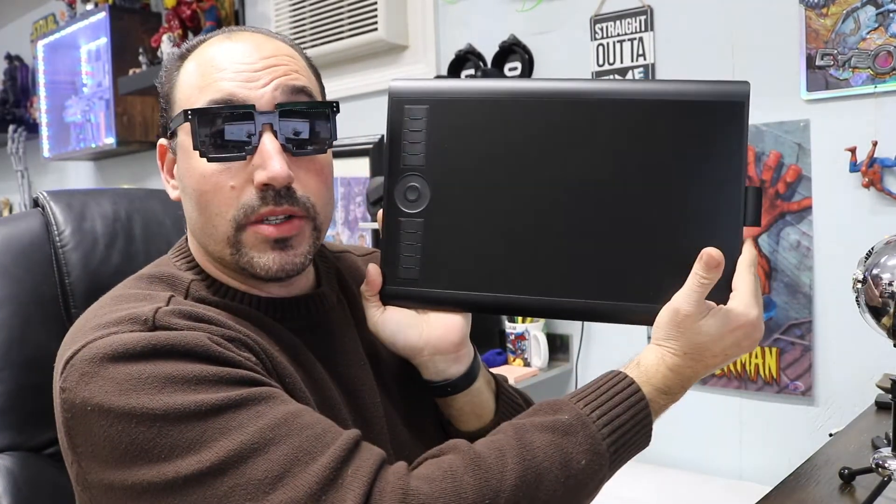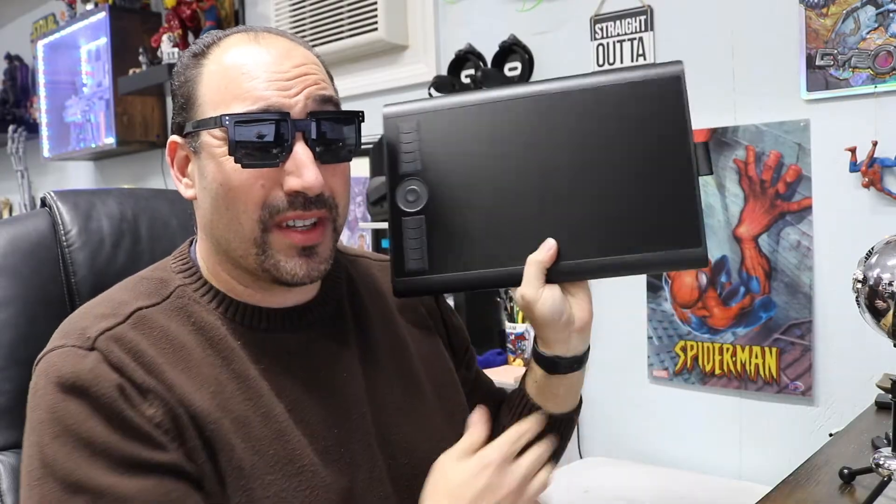I just received my package from Amazon. I went with the Gundam tablet — this thing is huge — and I only paid like fifty-four bucks for this.